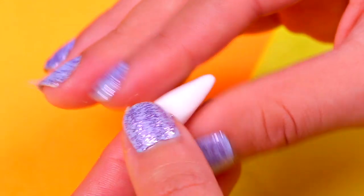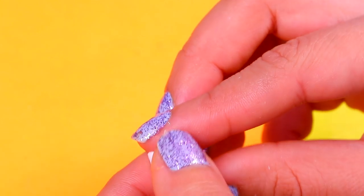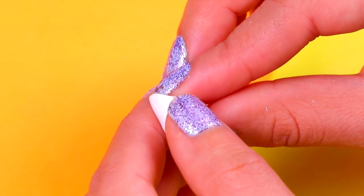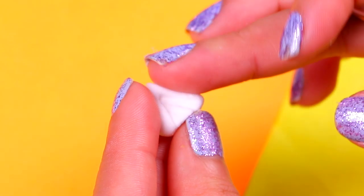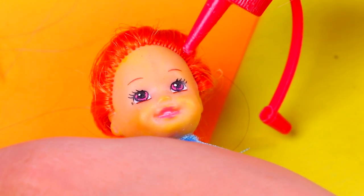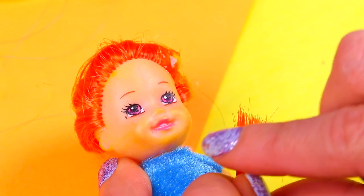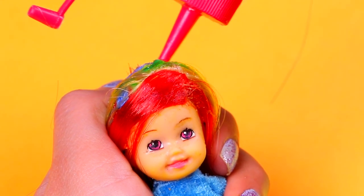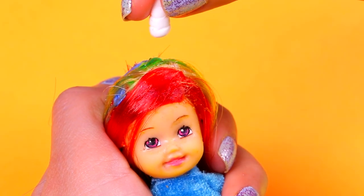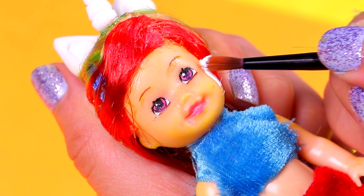Then we're gonna make the horn with a small chunk of air dry clay — you already know the process! We'll use a modeling tool to make the texture, then grab more air dry clay to make the ears. Remember we need two triangles, and we use a modeling tool to mark a triangle in the inner part of each ear. Chelsea already has beautiful hair, but we're gonna make it look even better by attaching lots of colorful extensions — starting with red, then continuing with all the colors of the rainbow. After adding all the hair, we'll use clear glue to attach the horn and both ears.